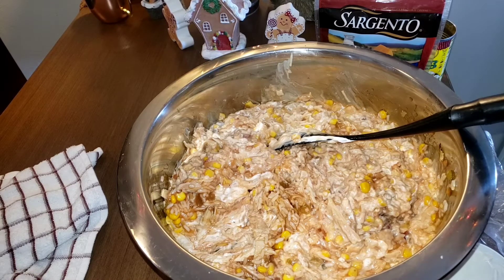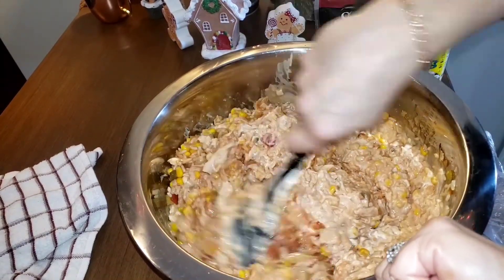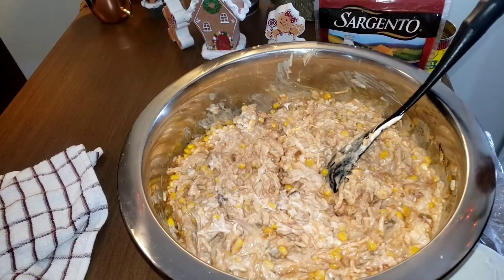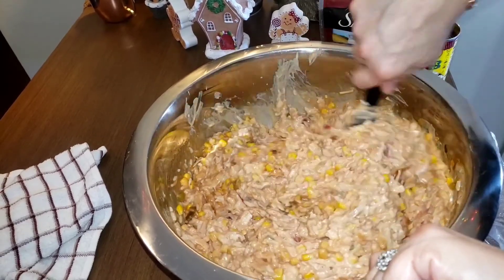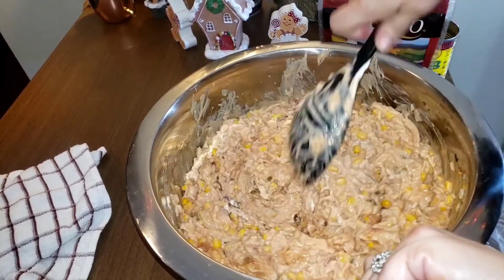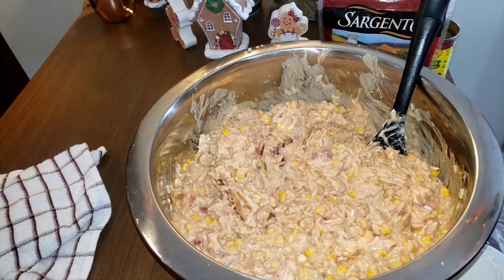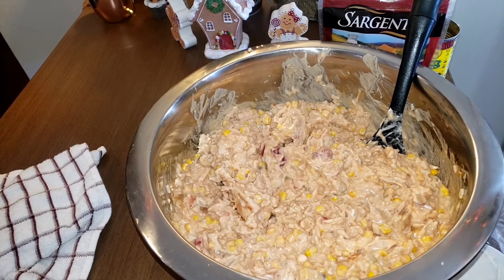I don't think we need to add anything — I think it is good just the way it is. I'm going to add cheese in here, cook it, and then maybe the last 15 to 20 minutes I'll add more cheese to the top so it doesn't burn. And if you think that was too much sour cream, please don't add that much — add as much or as little as you want, or don't add it at all.